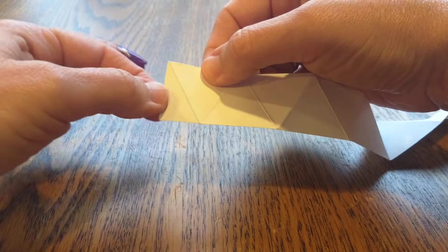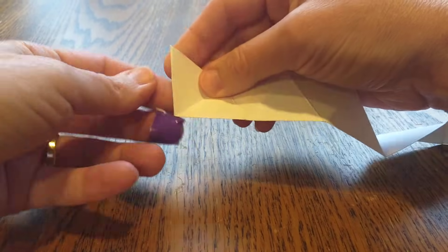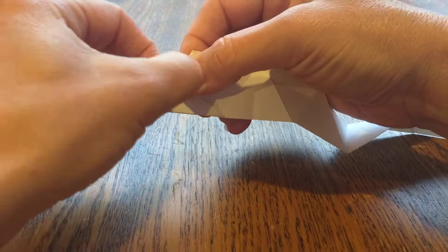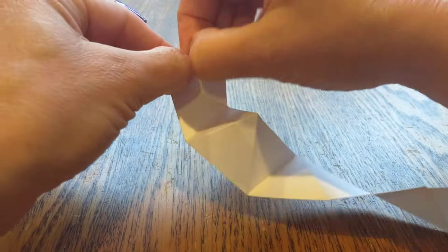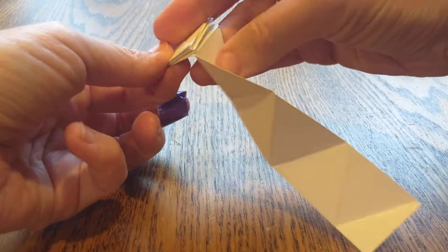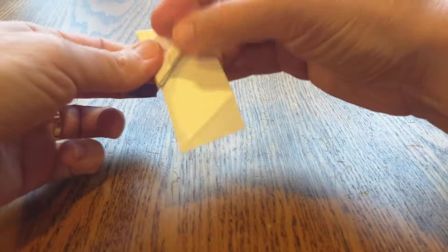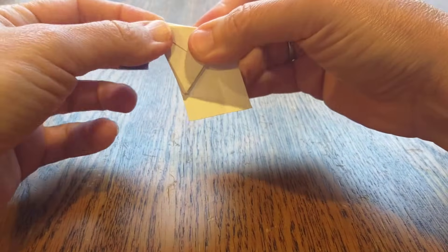So you start off with your weirdo triangle, your 30-60-90. Then you're going to fold it over, and use your fingernails to sharpen that edge. Fold it under, use your fingernails to sharpen that edge. Fold it over, under, over, under — and each time you're sharpening that edge with your fingernails until you have 10 triangles.